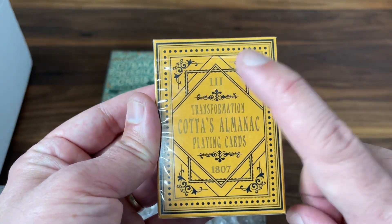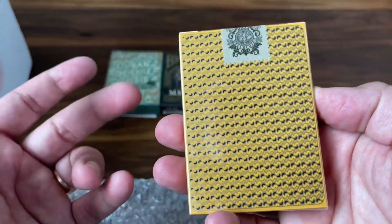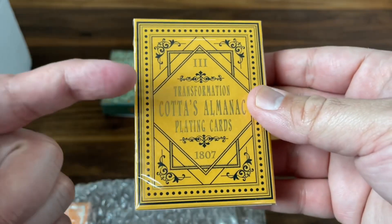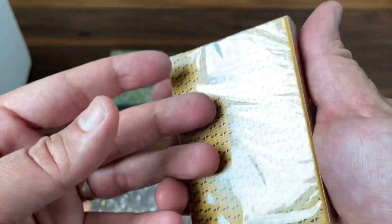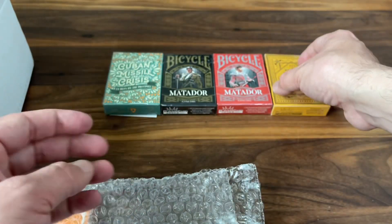Next one up — Coda's Almanac. Julio's actually sent me the first two in this series. I think it's eventually going to be a six-deck series in all different colors. They're a series of transformation cards from Kickstarter via playingcarddecks.com. I think their fourth one is funding now on Kickstarter if you're interested. It's a cool old vintage remake of a deck — Coda's Almanac Playing Cards, Volume 3.